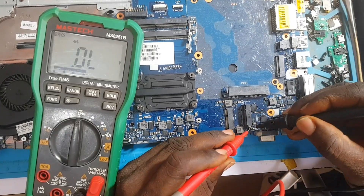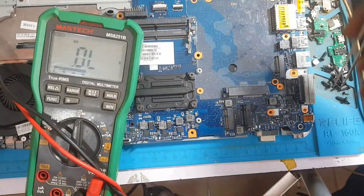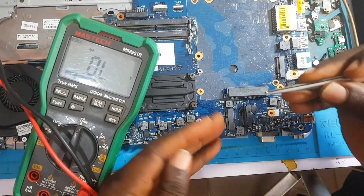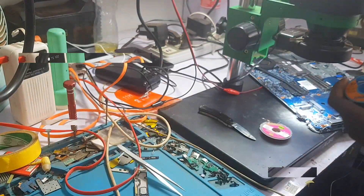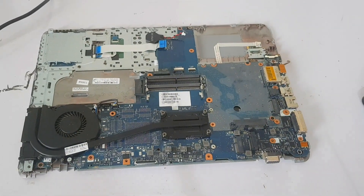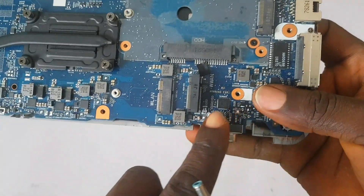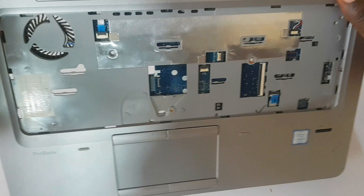Let's test with our multimeter which of the capacitors is shorted. It's the middle capacitor — the first one I tested right there — it's reading short. We are going to remove that middle capacitor. You can use this trick on any mobile PCB or laptop PCB and it's going to work. So I'm clipping back the capacitor that is good after removing the bad one.